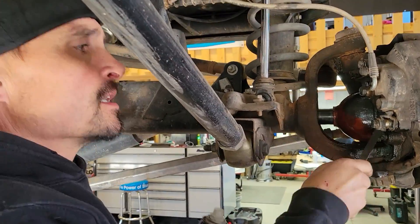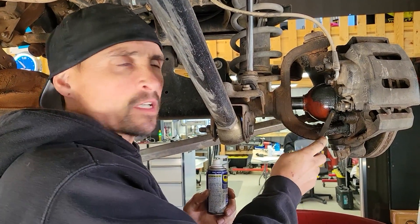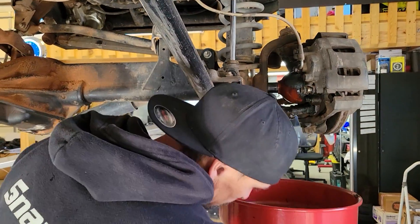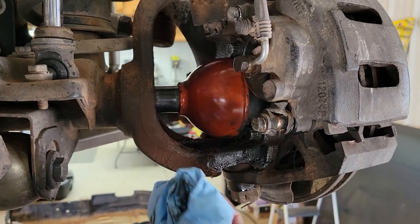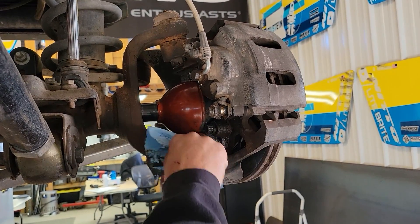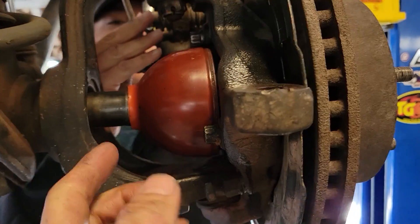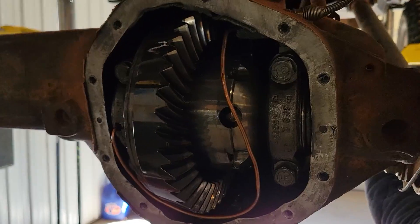Would brake cleaner work? Brake cleaner doesn't tend to cut RCV grease — WD-40 does, it cuts it real good. Now we got the RCV boots all cleaned up on both sides. Next we take off the calipers, pop the wheel bearings off, and slide these axles out so we can get this diff out of here and see where it's actually leaking.